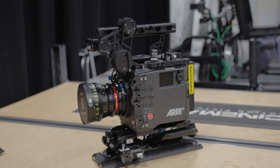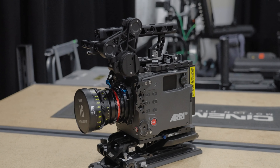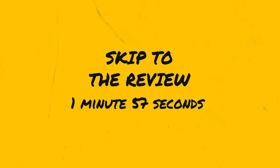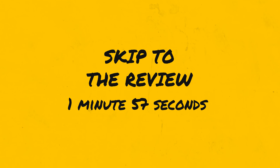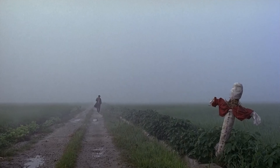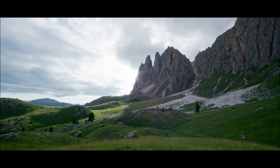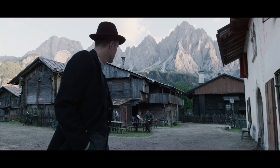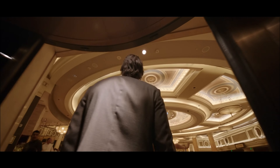Before we jump into the review of this lens, I want to talk a bit about the best use practices for wide angle lenses in cinema storytelling. One of the most iconic uses of extreme wide angles is capturing establishing shots and landscapes. Especially from lower angles, they can give the feeling of the environment towering over us or the characters we are following.